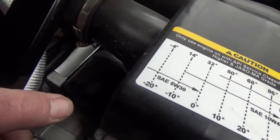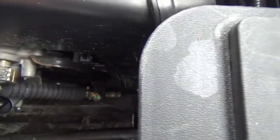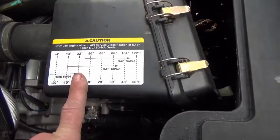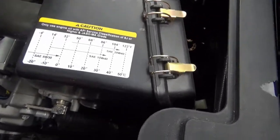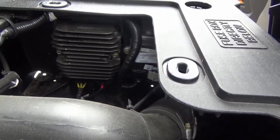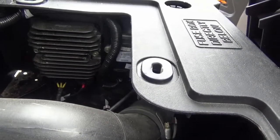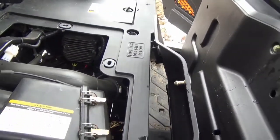The oil filter is down here, the starter is back in here, and so far nothing too serious as far as maintenance goes. Your shift cable is here if you ever need to adjust it. Your air filter box is here, and it actually gives you recommended oil types for different ambient temperatures — that's pretty cool. Under here is probably the ignition module and the PCM or voltage regulator.